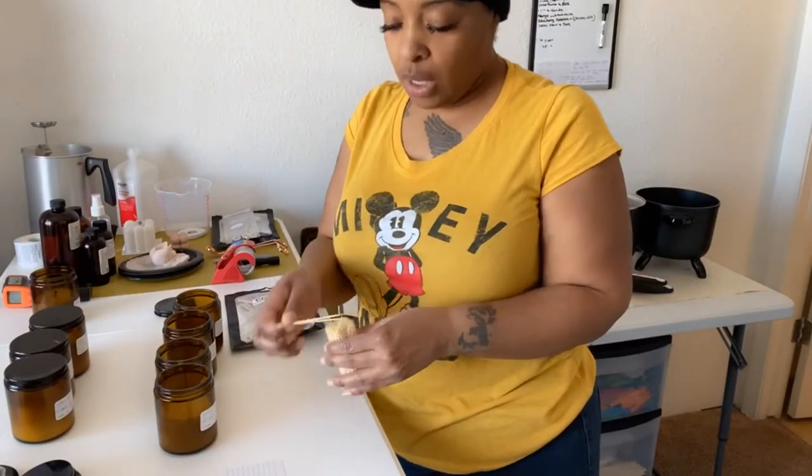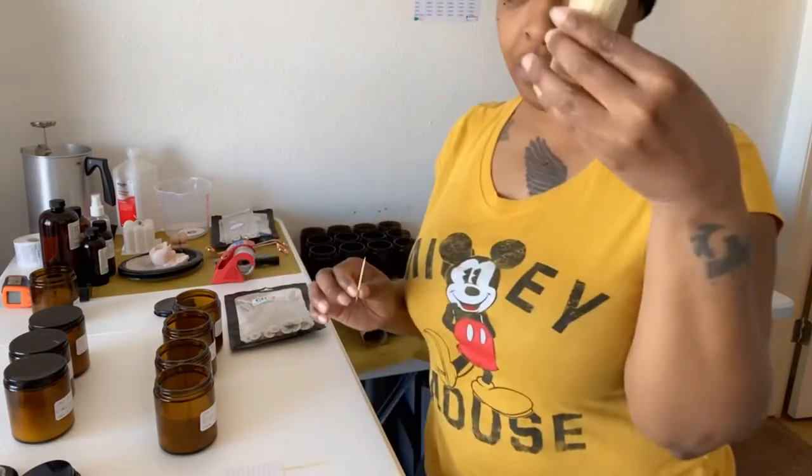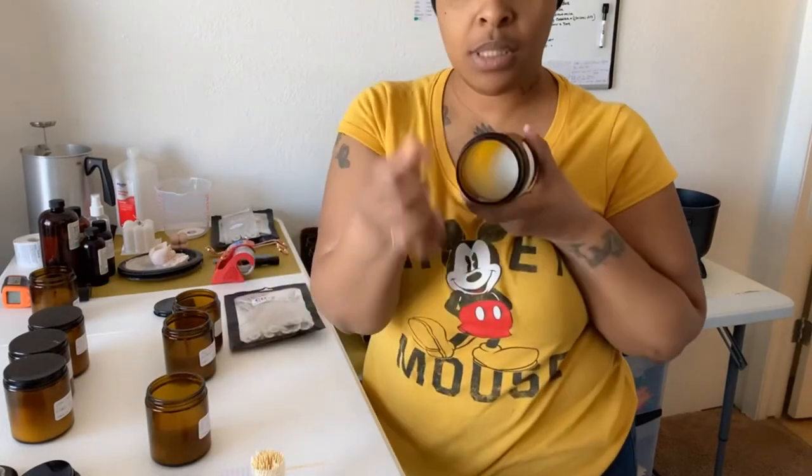A tour of my candle studio. I just have some toothpicks that I grabbed from the dollar tree and we're going to stick this bad boy straight through the center.